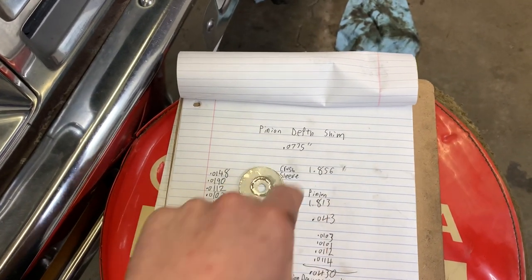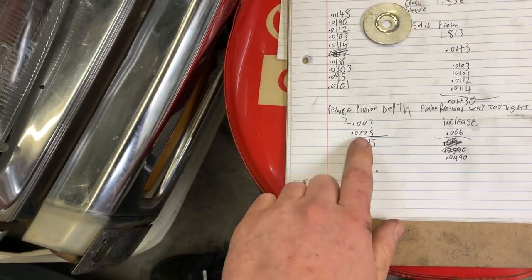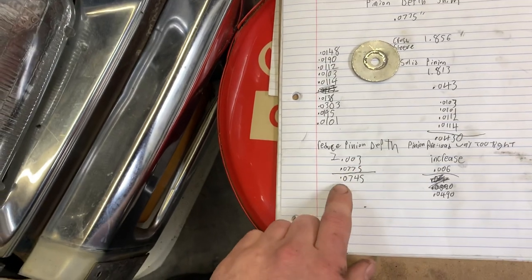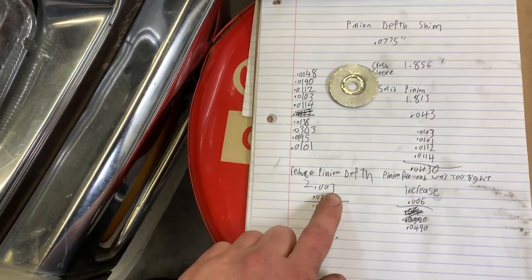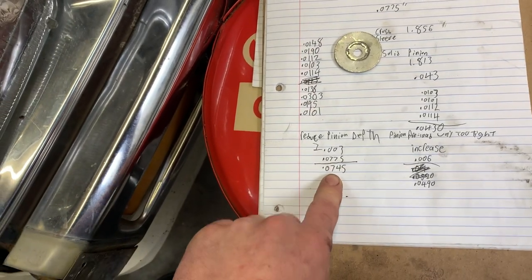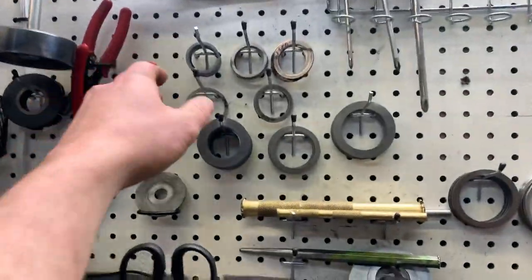That pinion shim is 0.0775 inches thick — so less than one-tenth of an inch. We're going to decrease the size by 0.003 inches. So we want to find a shim that is 0.0745 inches, which I have loads of.